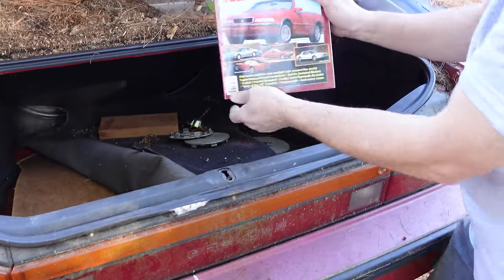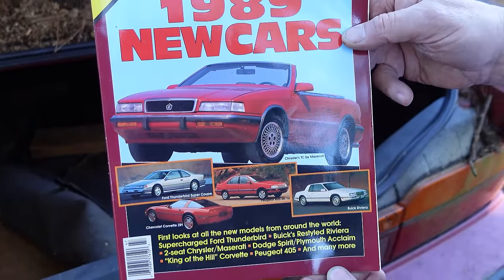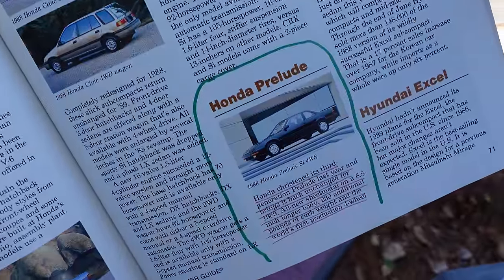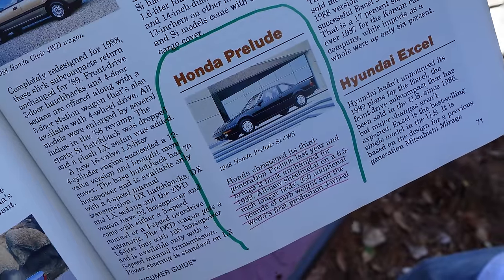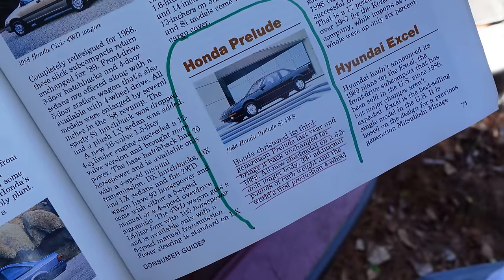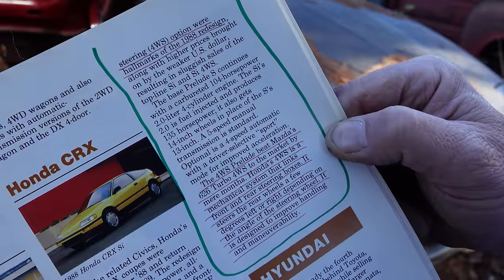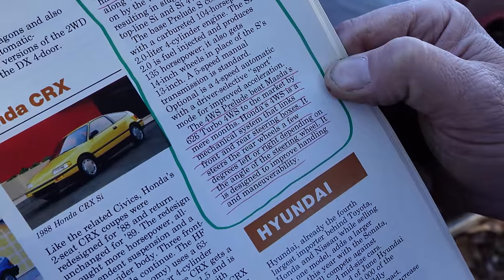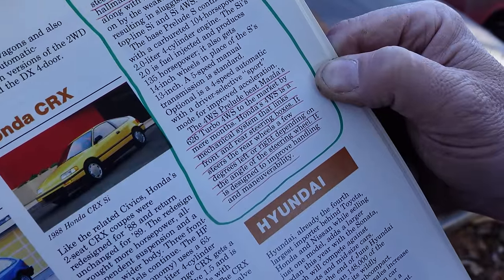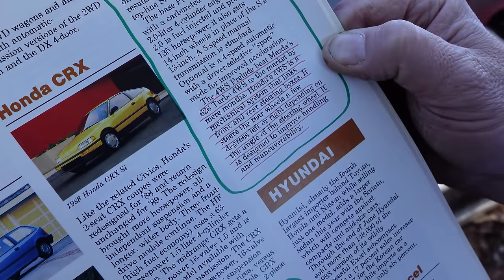This is Consumer Guide's 1989 new car guide. Let's see what they had to say about the Prelude. It says: Honda christened its third-generation Prelude last year and brings it back unchanged for 1989. All-new sheet metal on a 6.5-inch longer body, 230 additional pounds of curb weight, and the world's first production four-wheel steering 4WS option were hallmarks of the 1988 redesign. The four-wheel steer Prelude beat Mazda's 626 Turbo four-wheel steer to the market by mere months. Honda's four-wheel steer is a mechanical system that links front and rear steering boxes, steering the rear wheels a few degrees left or right depending on the angle of the steering wheel, designed to improve handling and maneuverability.